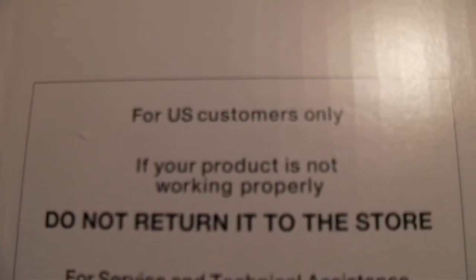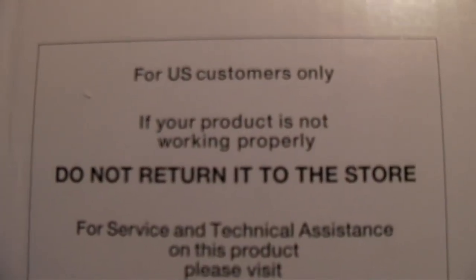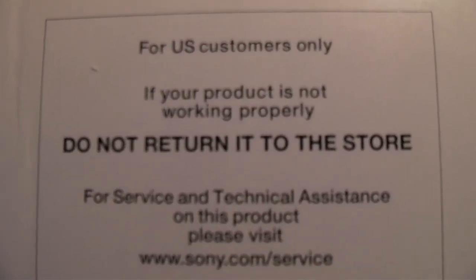There's warranty paperwork — like we're gonna read the documentation. For US customers only: if your product is not working properly, do not return it to the store. And there it is — the camera with a bunch of accessories.